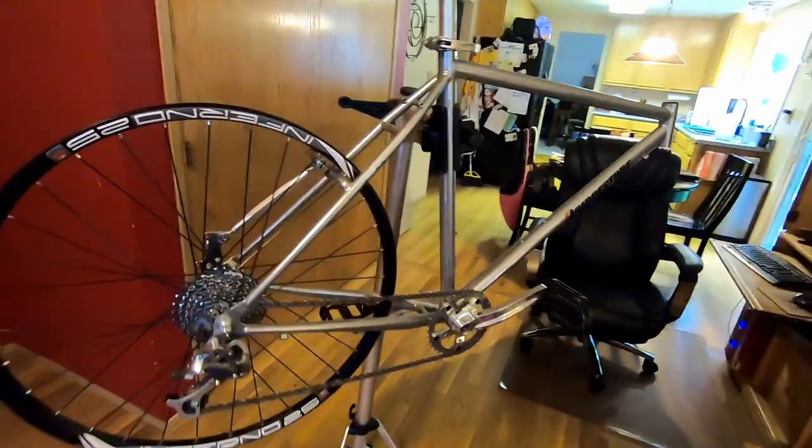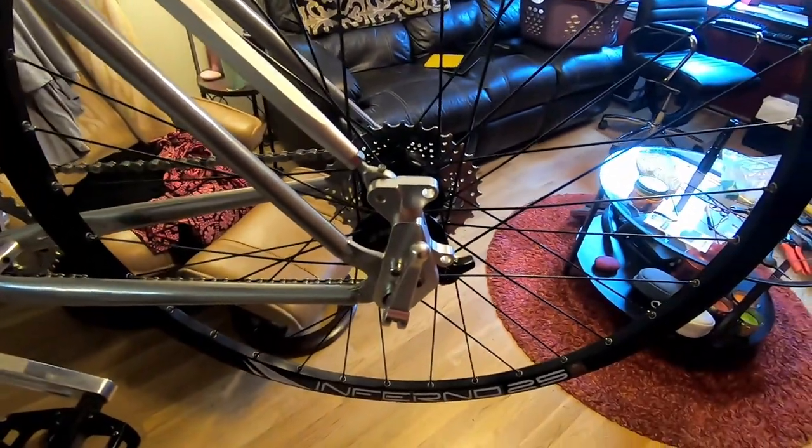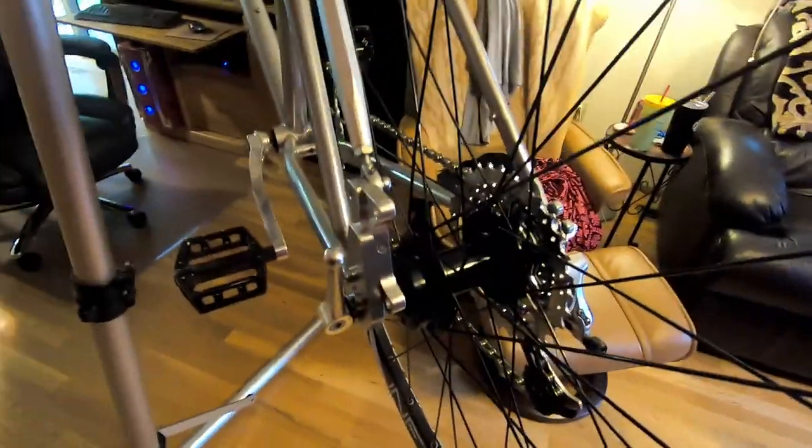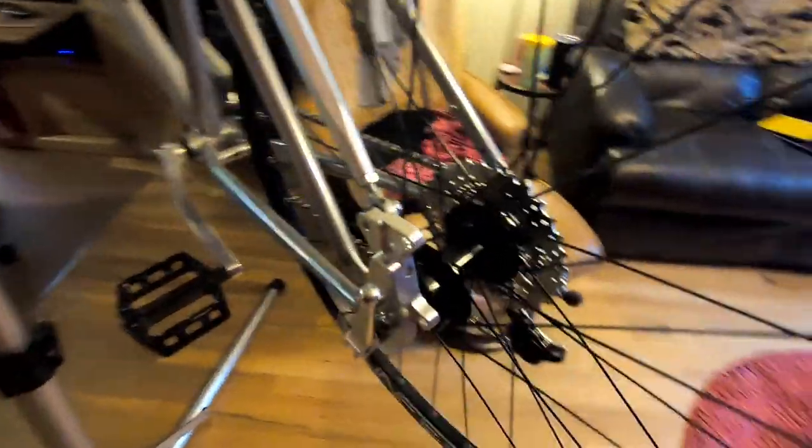Today we're going to do a little review of the Chaser disc brake adapter. These can be found readily on eBay — I think it was $50, $55, something like that.